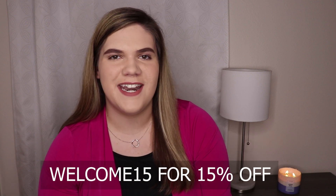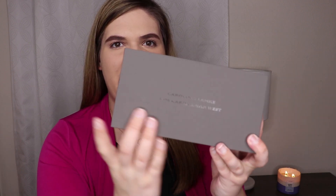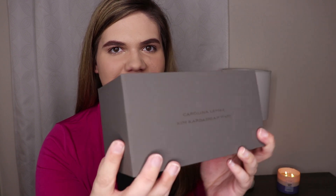The sunglasses come in this charcoal gray matte box that says Karolina Lemke Kim Kardashian on the front, and on the back it says what kind of sunglasses you got. You have the sunglasses in a case, and you also get a little carrying pouch, a small info booklet that tells you about UV protection and the brand, and a little wipe for cleaning the sunglasses.